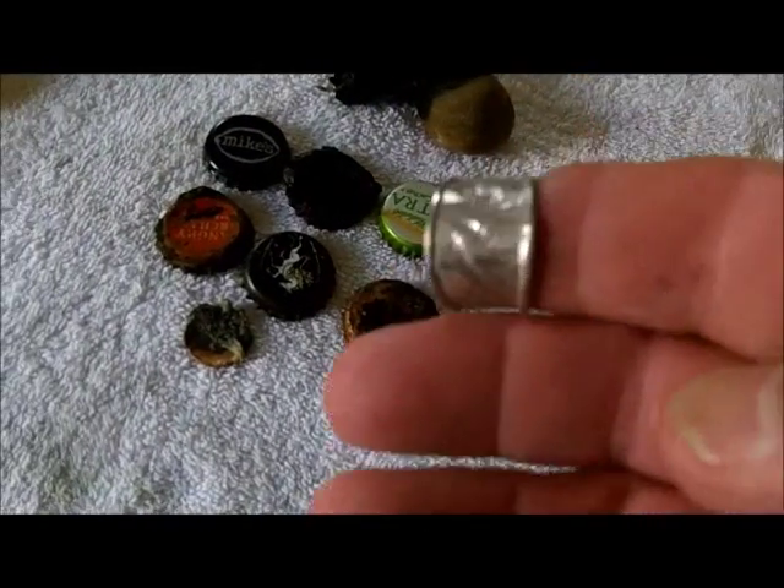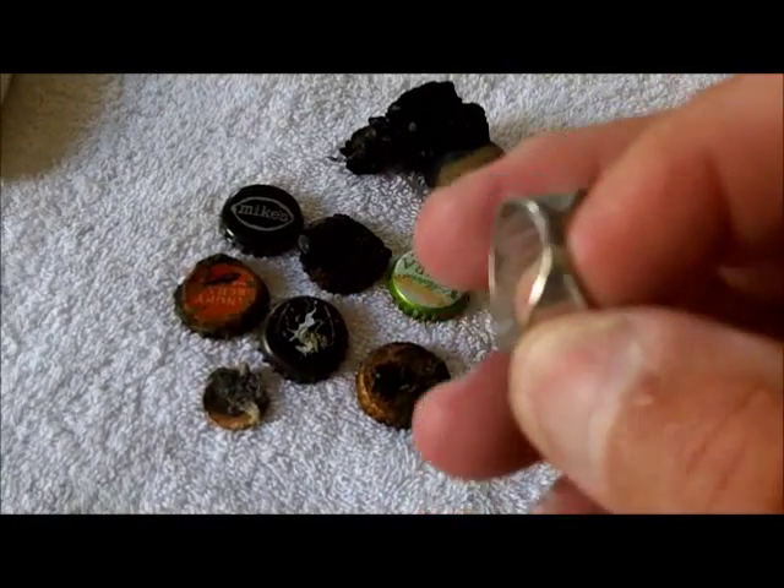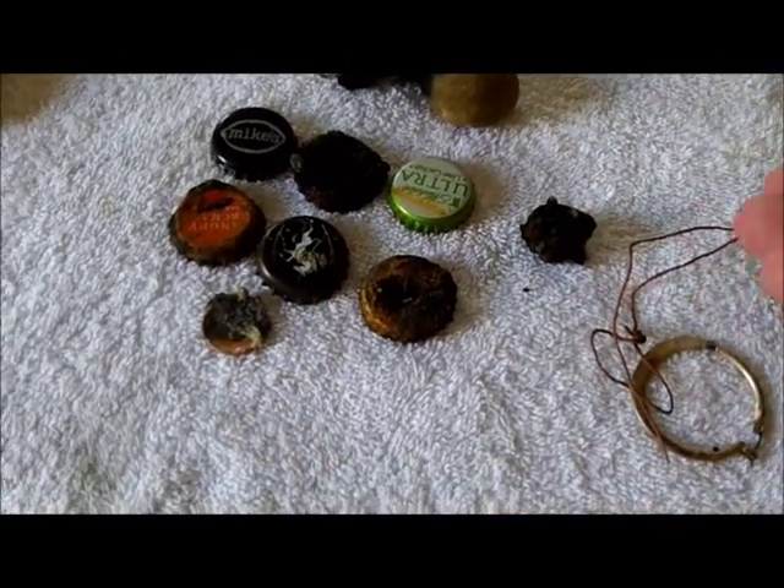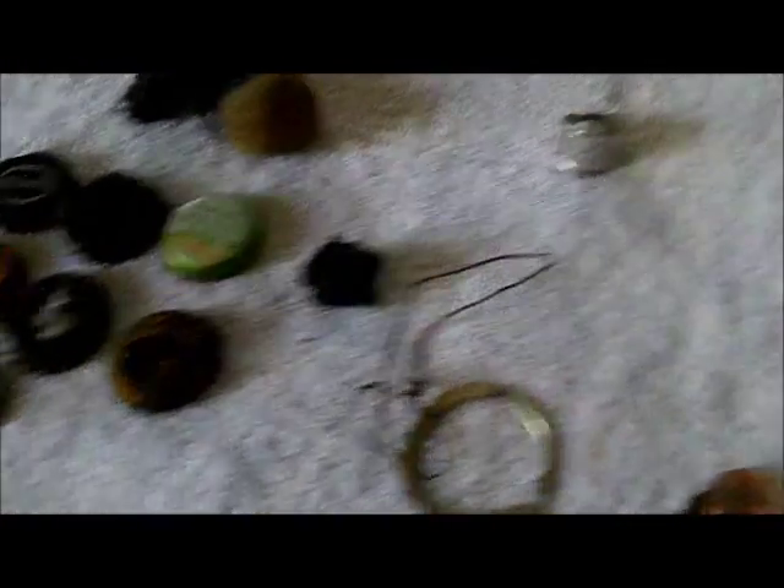And then I hit this silver ring. Can't find any marks in it, but it came up 12-47. I know it's silver. And then I hit this ticket — now this is a cool ticket.